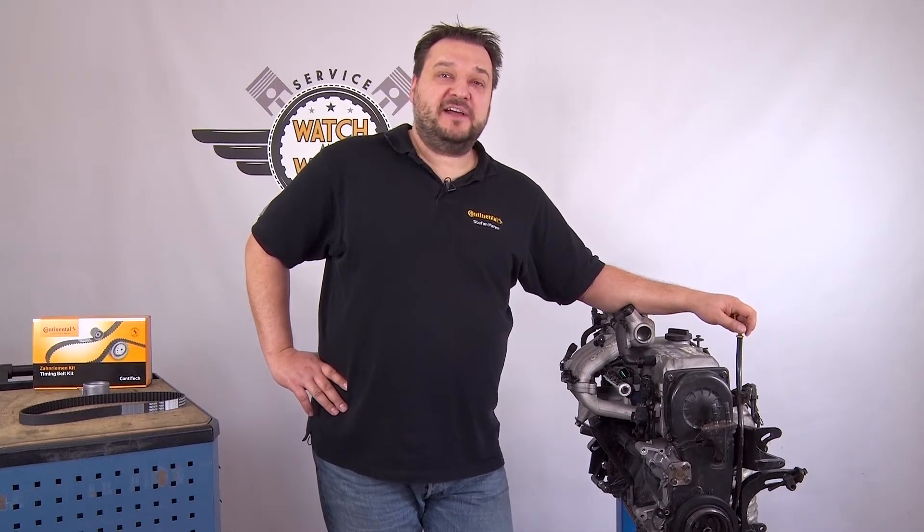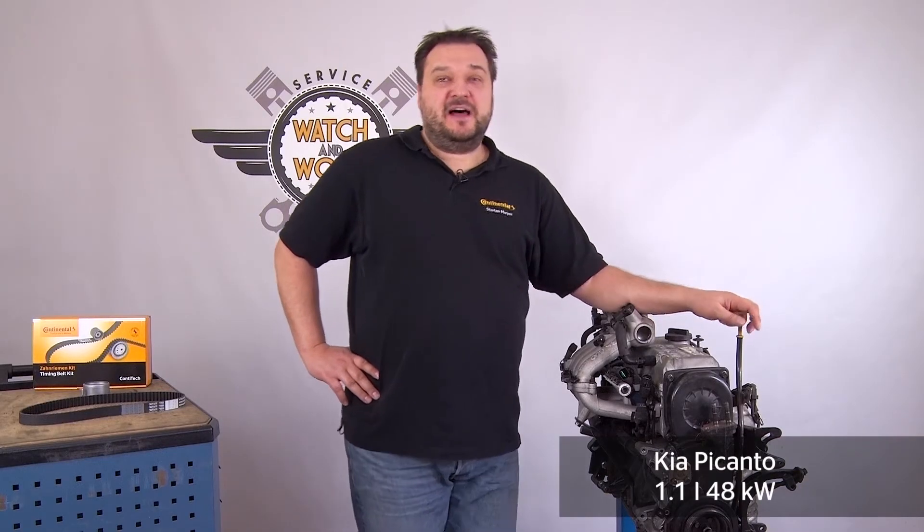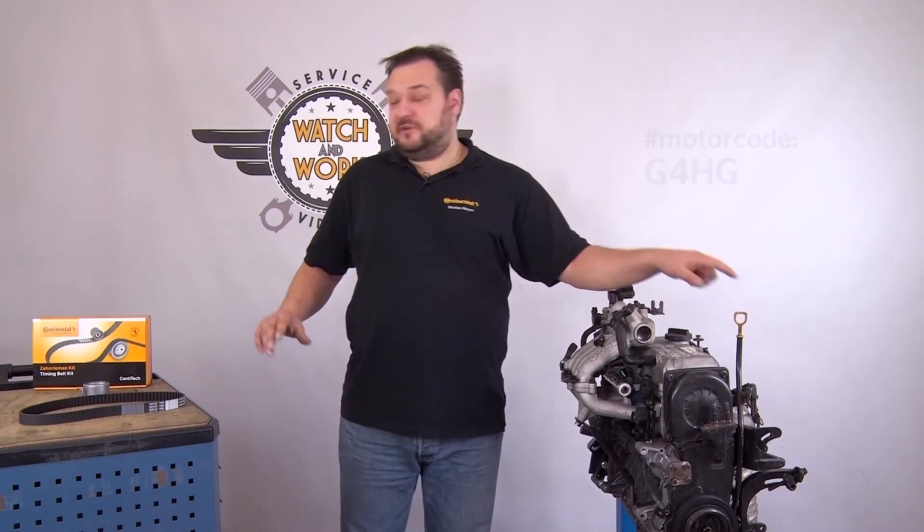The Watch and Work Asia Weeks continue. Today I have a mass market engine from a Kia Picanto. This is a 2005 1.1 liter 48kW engine with the engine code G4HG and we're going to use timing belt kit CT1013K1.